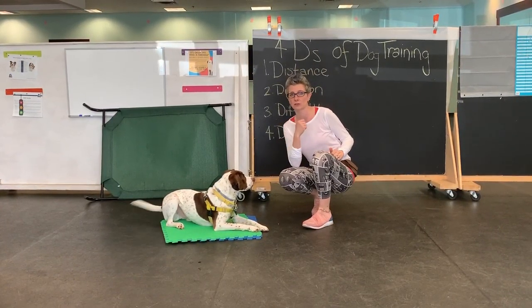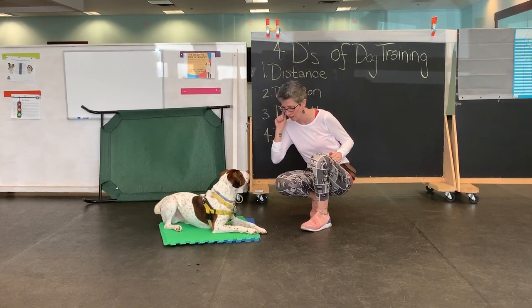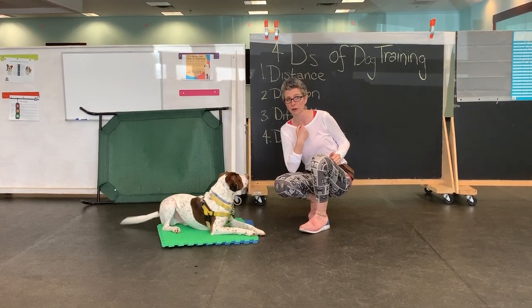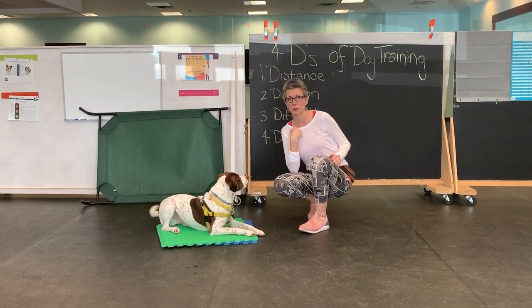That is not necessarily what you guys have to do. I think we talked about that in the first one — there are some dogs where this kind of eye contact has a lot of pressure and can make a lot of dogs uncomfortable. But Captain is perfectly willing to look at me in the eyes.